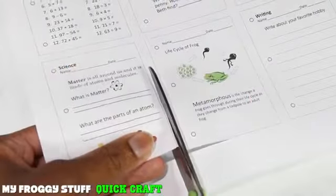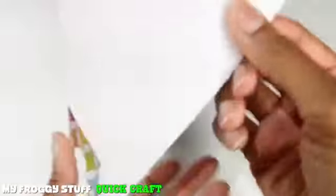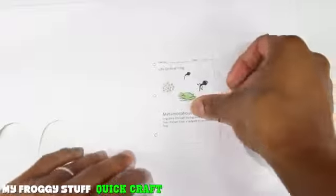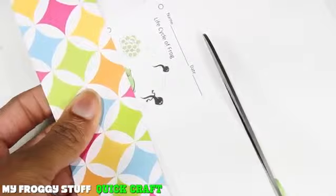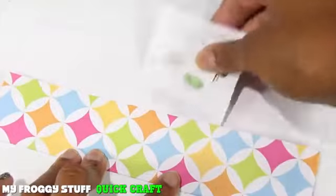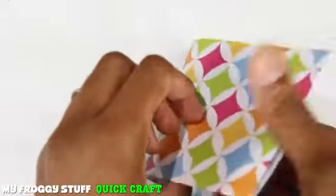I start by cutting out the worksheet printables, lay a piece of scrapbook paper good side down, place the worksheet on top, and then fold up the bottom about half way. Trim off the top just above the worksheet. Now I can remove the worksheet and fold it in half.